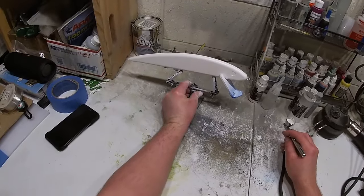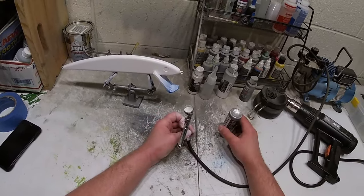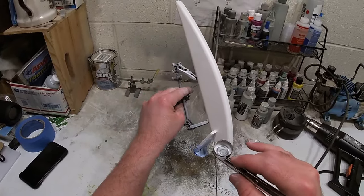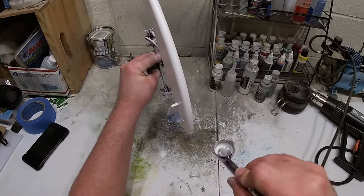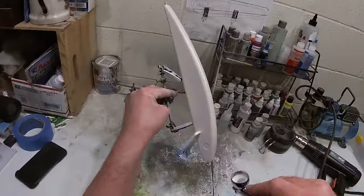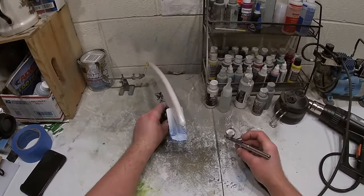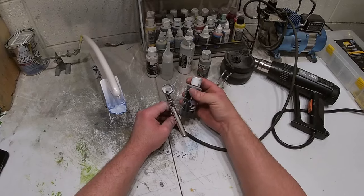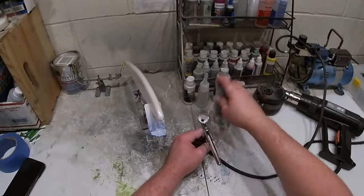Now the pearl white is on there. We're going to take some pearl silver and do the same thing — this time being a little more careful with the overspray because we want it to fade up the back. You can see the fade is starting to be created. Now we're going to take some medium gray transparent and go over that again with an even tighter spray down the back.